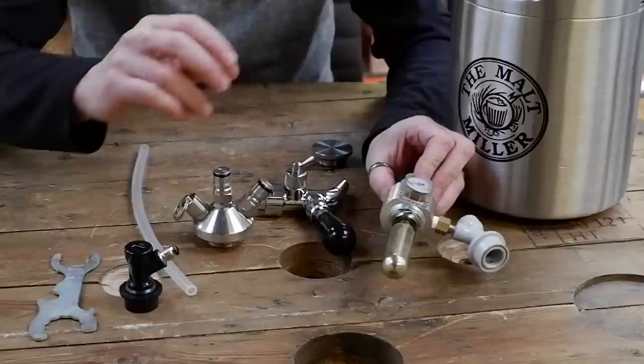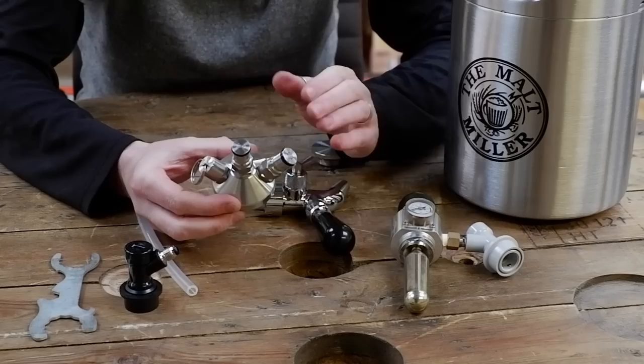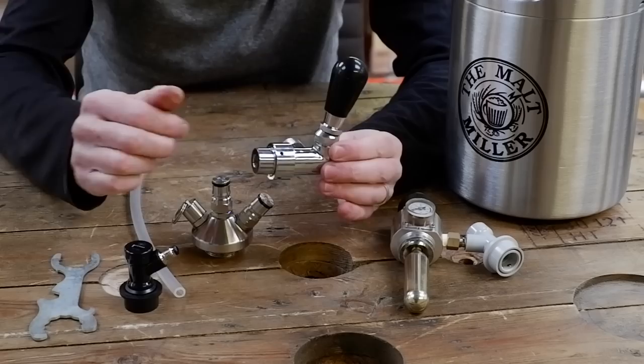This connects to a grey gas-in disconnect. Here we have the actual keg lid itself, so this allows you to use the disconnects on the keg. And here we have our tap set up.